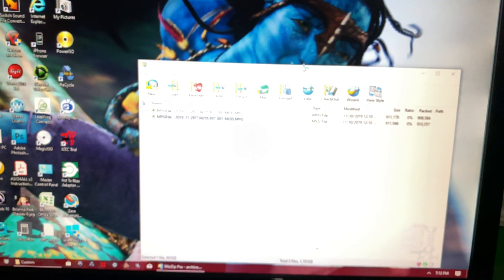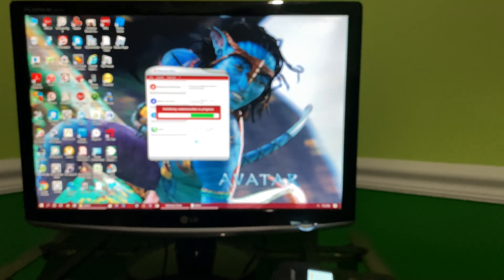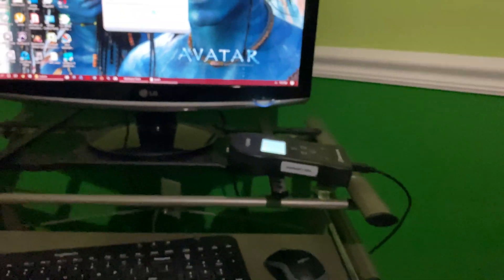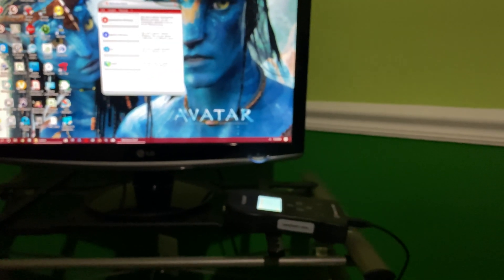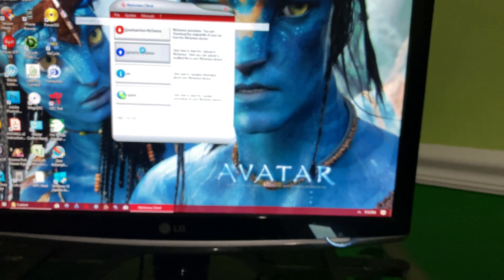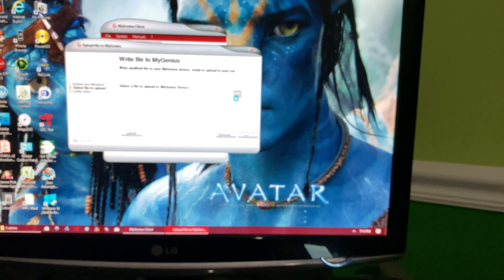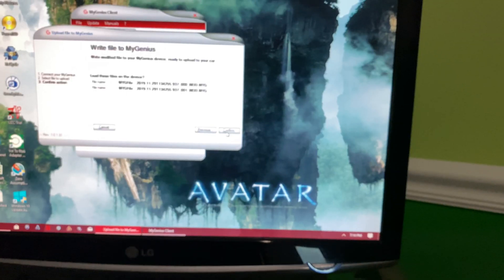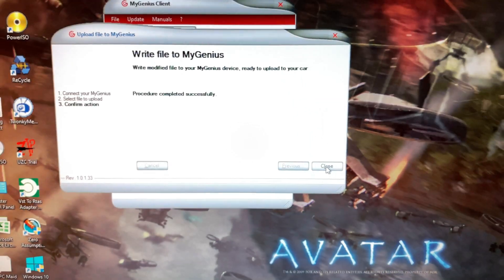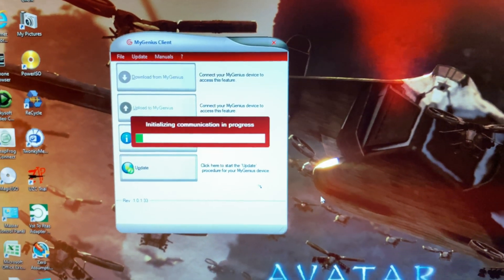So we just open the tuning software. This does require a Windows PC — I mostly use Mac, but I kept this Windows PC around for the kids and it comes in handy every now and then. So we're going to go ahead and upload. All right, so it's done. I got the two tunes installed on the flasher. Now I can go back to the bike and flash the ECU.